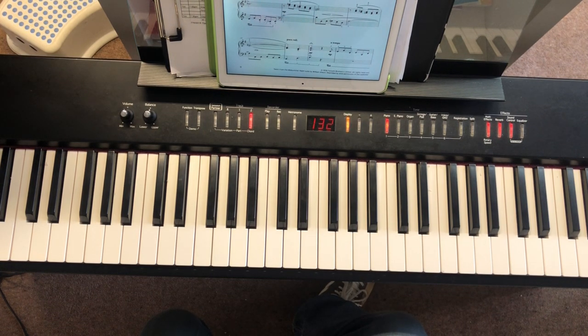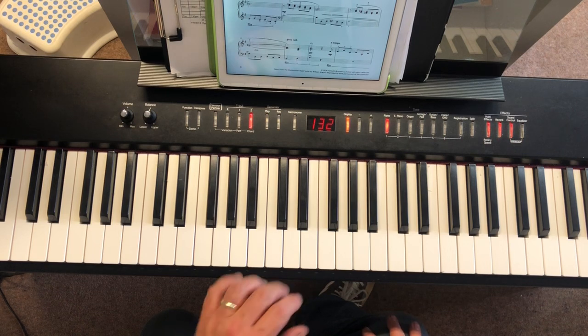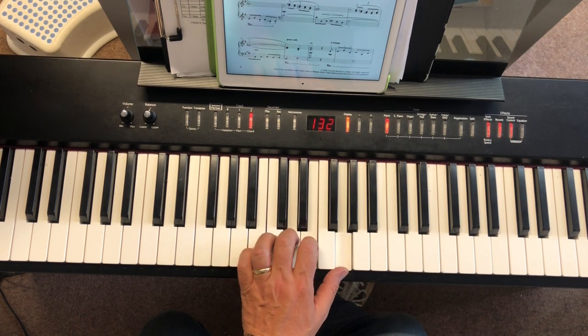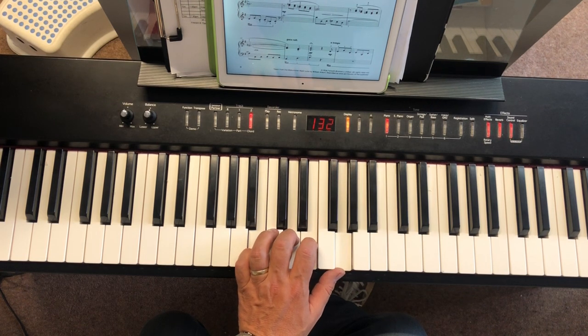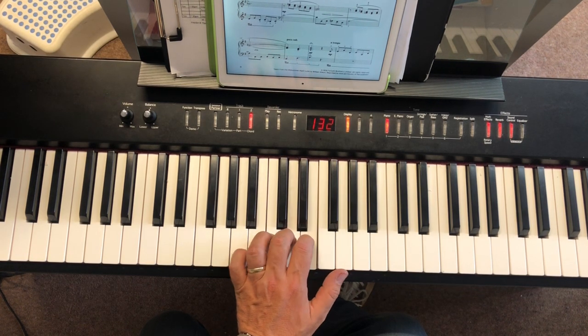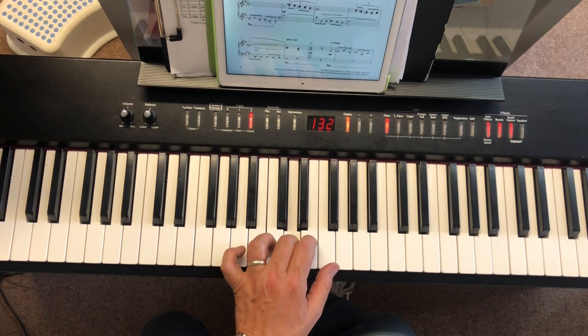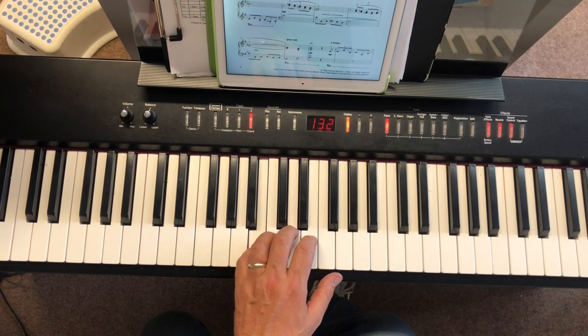So let's just play through the whole of the left hand here. For anybody coming to this totally fresh watching the video, this is all of the left hand up to bar 15. So we'll set our hands up — it's a bit of a funny hand position. After two — one, two. A one and a two and a...